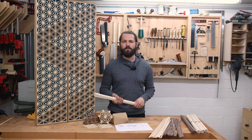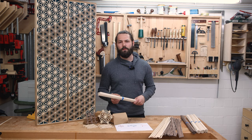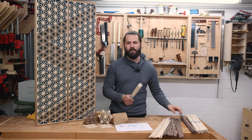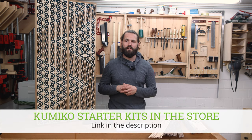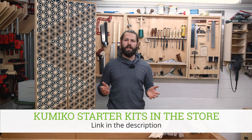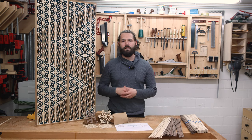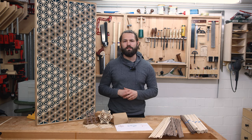If you want to skip the whole process of making Kumiko strips, I have pre-milled strips available on my website — either in whitewood or in walnut. To really jumpstart your Kumiko journey, I also have Kumiko starter kits available on my website. They include everything you need: the guide blocks as well as pre-milled and pre-cut Kumiko strips. You just need a sharp chisel. Go and check them out in the store.